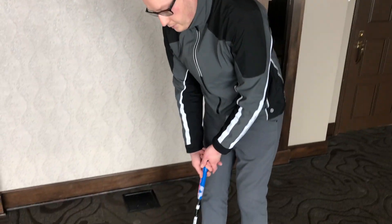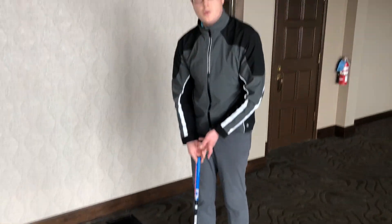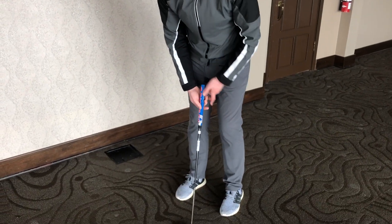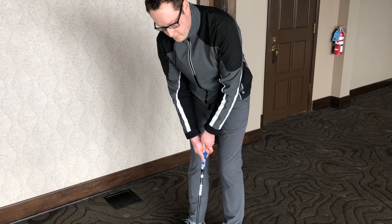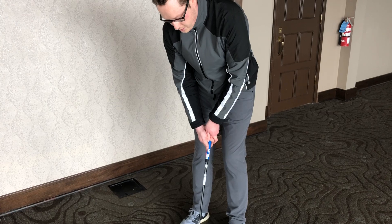First thing I'd like to start off with is posture. I like to have a little bit more of an athletic posture — nothing too slouched, nothing too upright. Athletic posture means we're going to have a slight bend in our knees and we're just going to let our arms fall to the center of the grip. When they fall to the center of the grip, that's when you know you have a fairly good athletic posture.